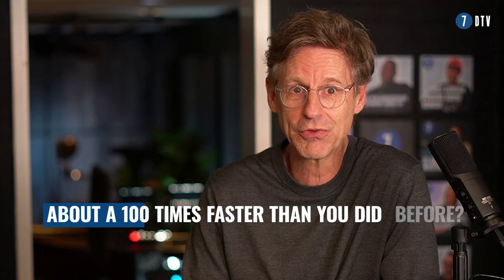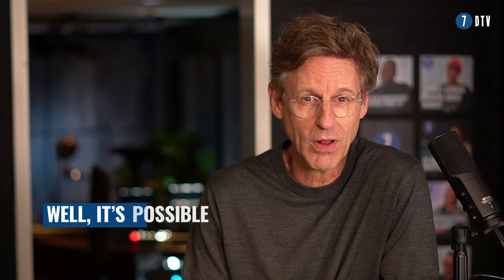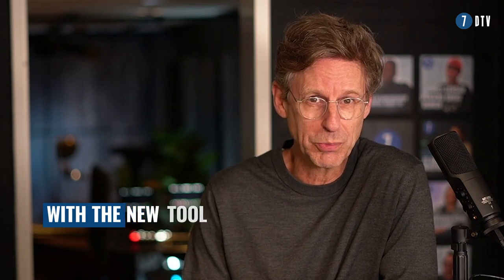Would you like to do your editing of your podcast or your YouTube video about a hundred times faster than you did before? Well, it's possible with the new tool, Autopod.